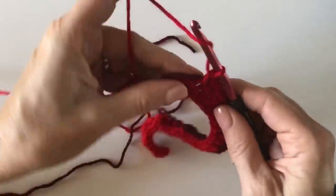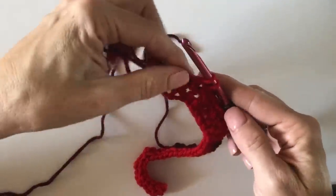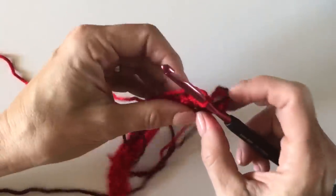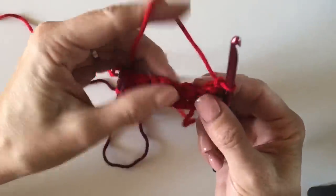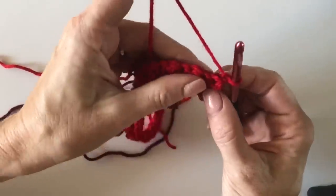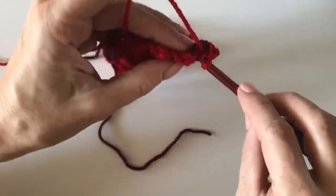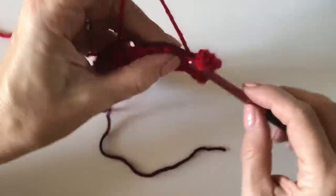It looks like I accidentally did 31 foundation chains — that's why we do a practice swatch! Here's the tenth stitch, and it is a double crochet. I don't need to pull through with a new color because I'm turning, so finish it with red, chain one, turn your work like a page in a book, and wrap the burgundy around the end since we'll be carrying it along. In the first stitch, still work a single crochet — I love that single crochets work easily into the tops of double crochets.